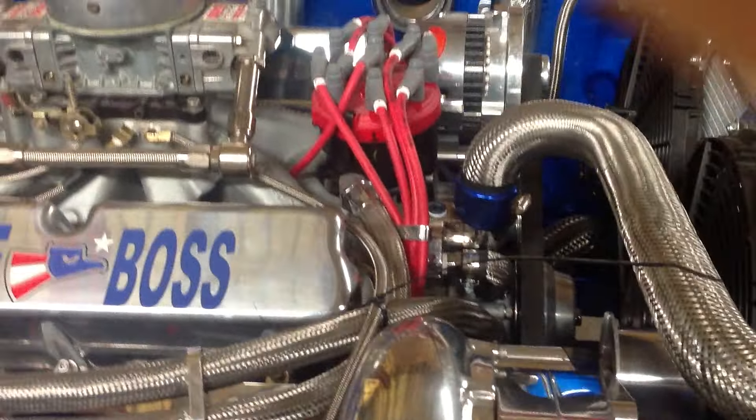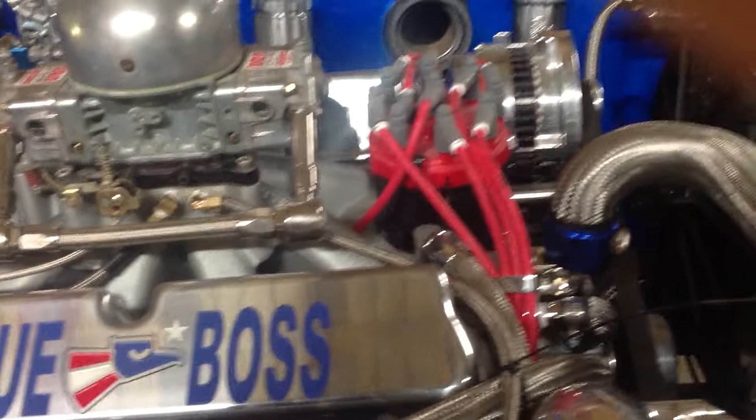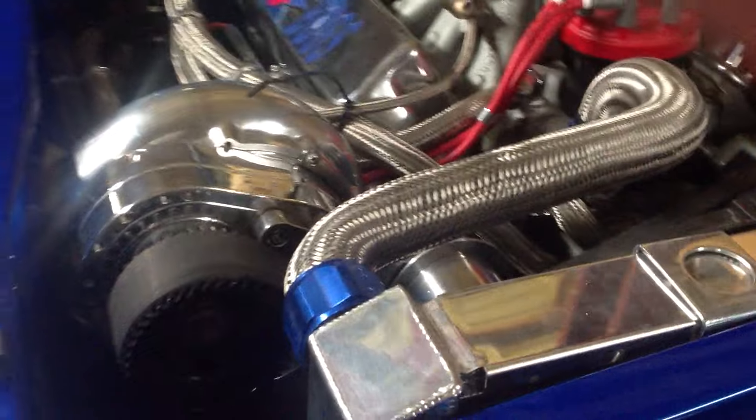We use stainless steel for everything. We have all MSD — ignition, cables, blaster, distributor. As you can see, it's a pretty clean motor.